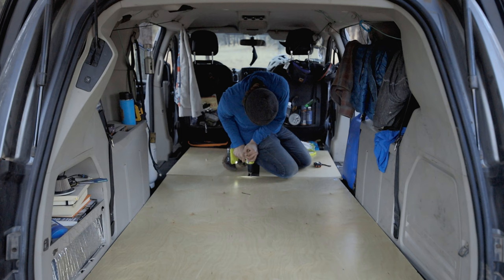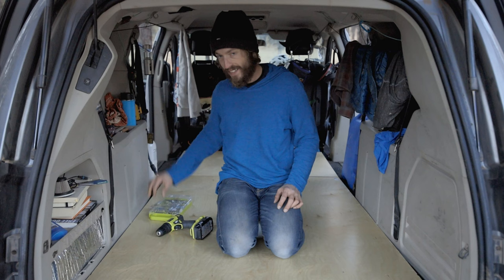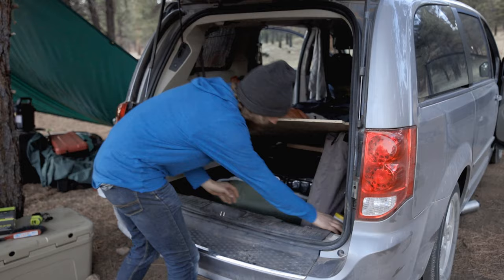The idea with this project is just to keep building on it — keep it as simple and minimal as possible and then keep improving. Right now: a level floor and storage, nice and easy with very simple tools. The storage here is super inaccessible since I need to lift the entire platform to get to it, but my work contract is over and it's time to move camp.